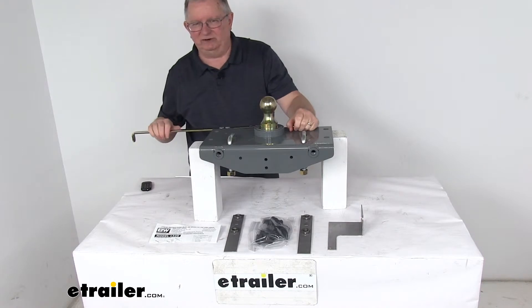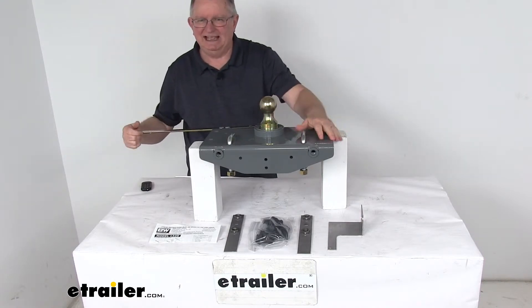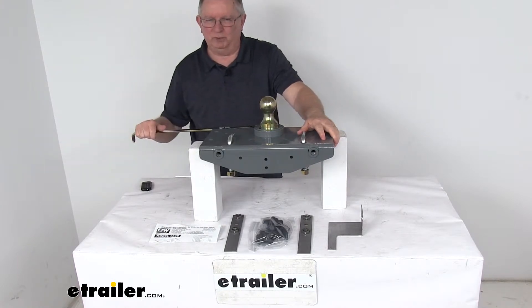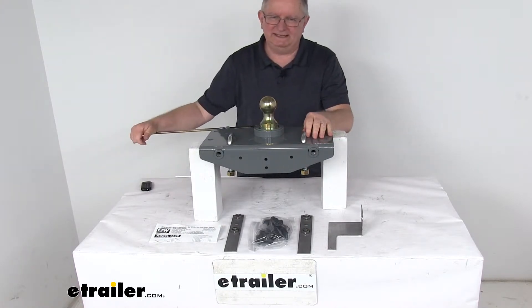This handle that you open up to gain access is located at the rear driver's side wheel well. You just reach in there and pull it to open it up, then let it go to release it.